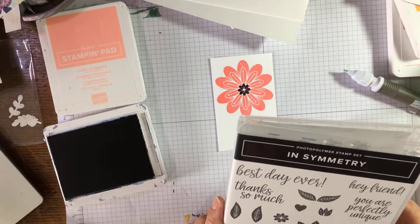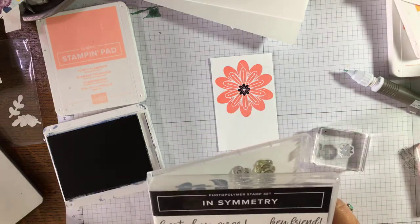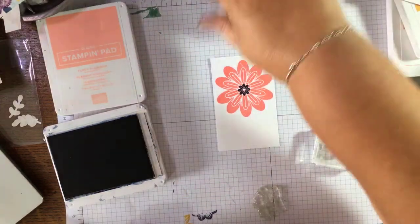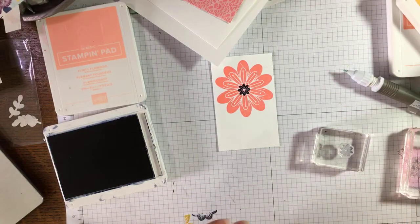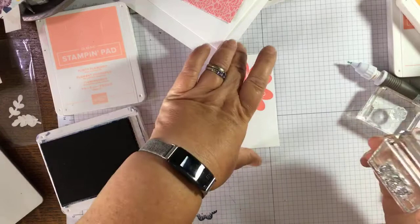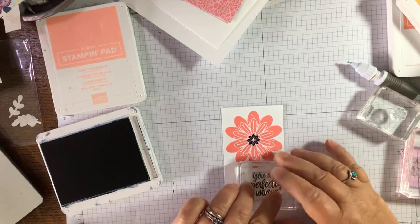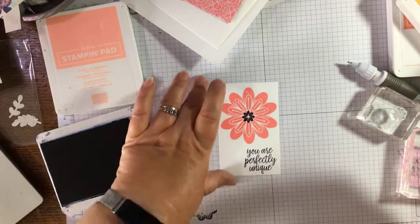They are beautiful to stamp with. I'm going to go with 'You are perfectly unique' — what a lovely sentiment. I'm definitely unique, I don't know about perfectly though! So all the products you see me using today are available in my online shop at jazzledazzle.stampinup.net. If you're interested in starting out card making, get in touch and I'll help you get sorted.